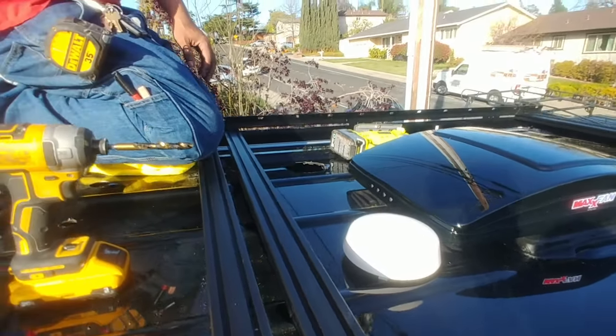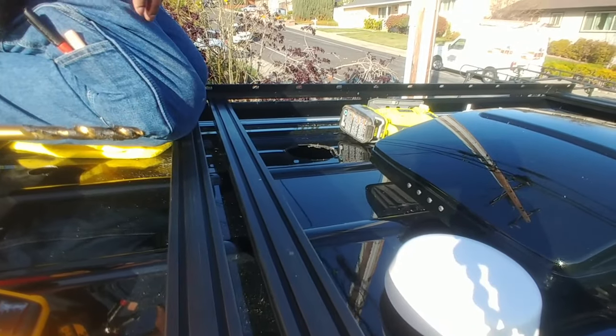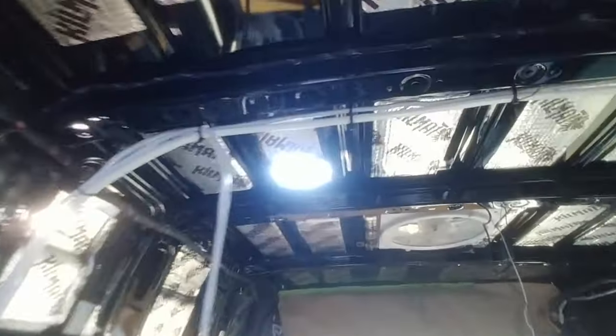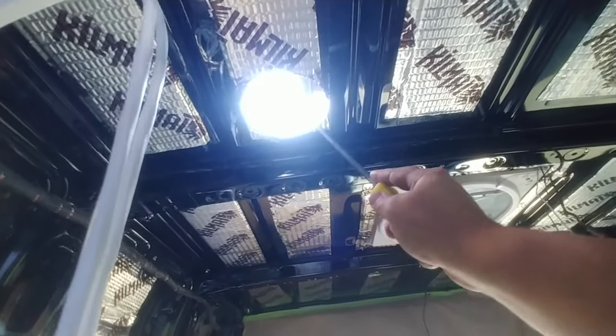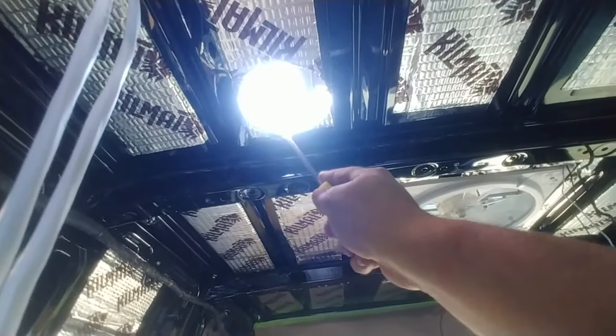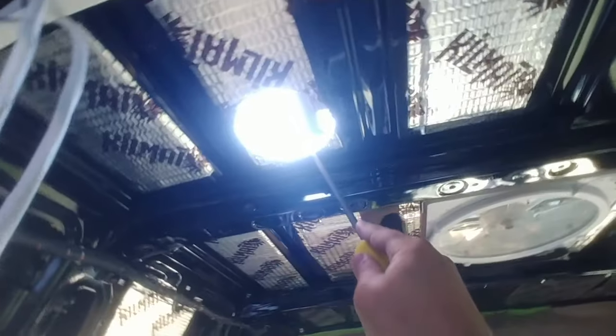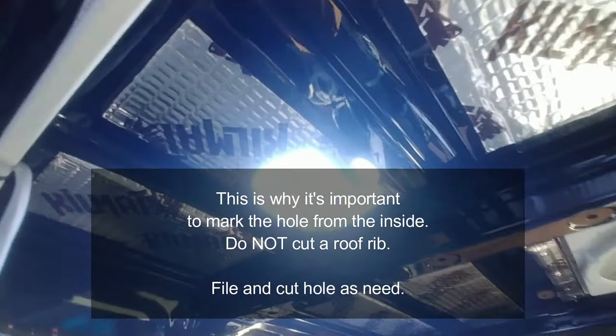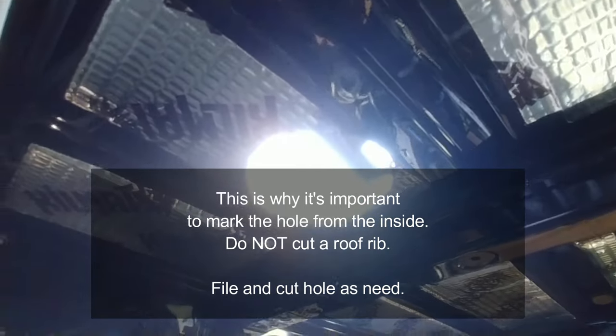We used the jigsaw and cut that hole right there. Now we're going to get the file and clean that up. It's kind of hard to make a perfect circular hole from the top, especially with the ridges, so you want to go ahead and file the rest of this down — or if necessary, just drill a little tiny bit out so that the fan will drop right through there.